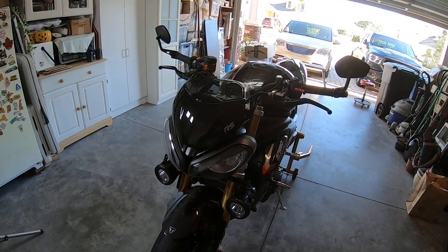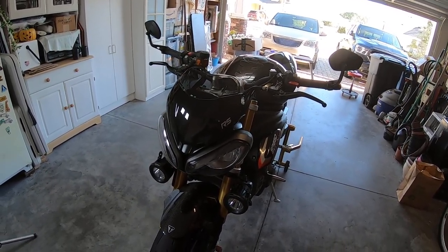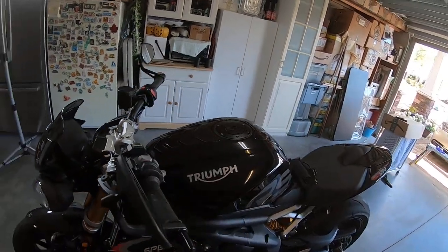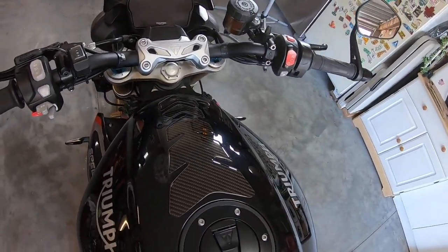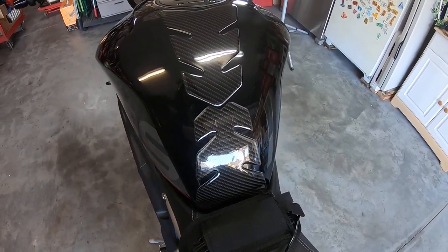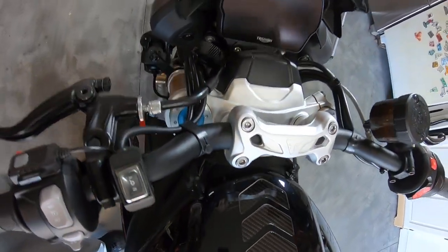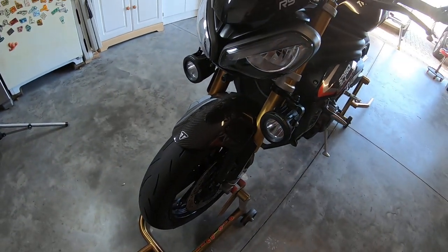I ride with a tank bag all the time, so the second thing I did — actually before the fly screen — was put some tank protectors on there, rubberized it so the tank bag doesn't slide around. I made a full stripe kind of look to match the front fender, which was the only piece of carbon fiber that comes with the bike.